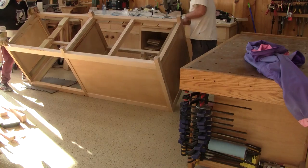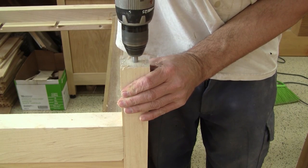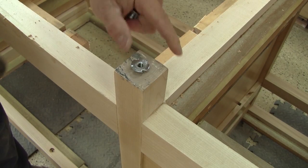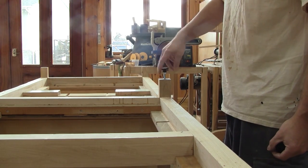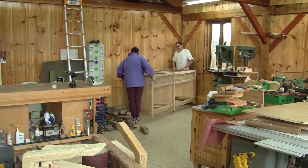After flipping it upside down, I drill a hole in the center of each leg for levelers. Then we can put the structure in its place.